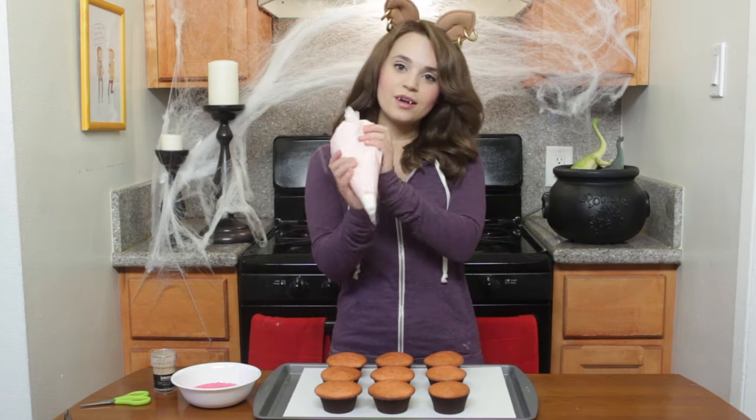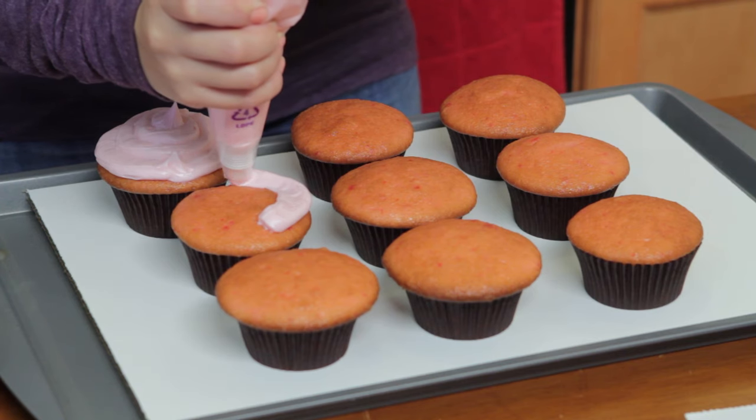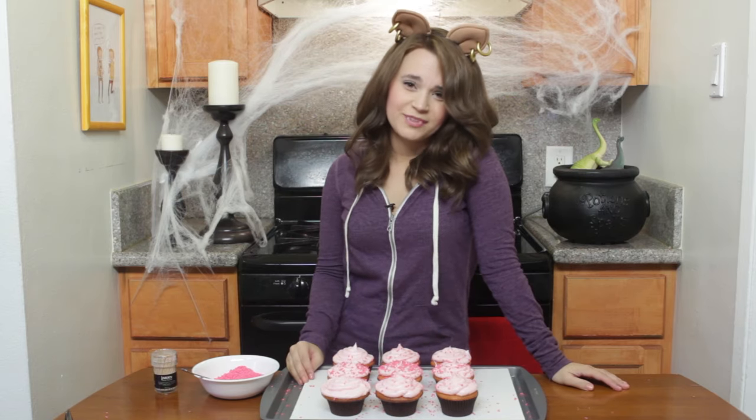While those are cooling, I pre-made cupcakes! These are strawberry cupcakes — I'll put the recipe down below in the description if you want to go check them out. And we are going to frost them with strawberry frosting. Now we're gonna make it rain with sprinkles! Done!